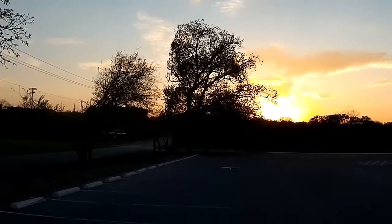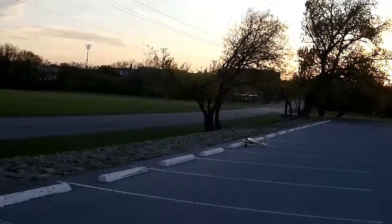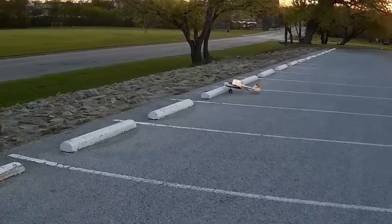Right up on one wheel. All right, well, got it on the ground. It's awful windy out here. Kept wanting to weather vane in.